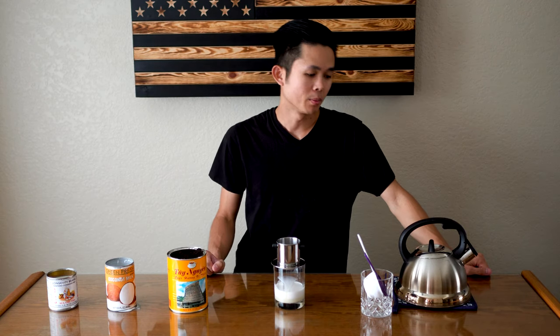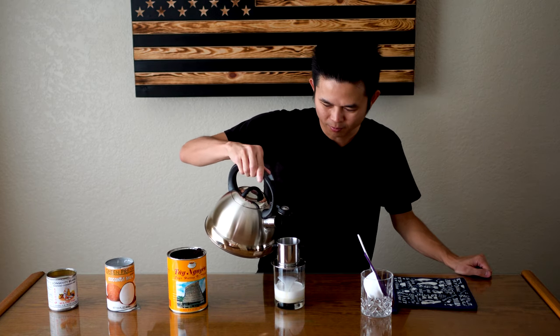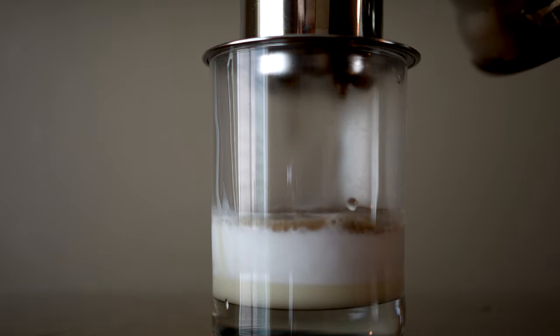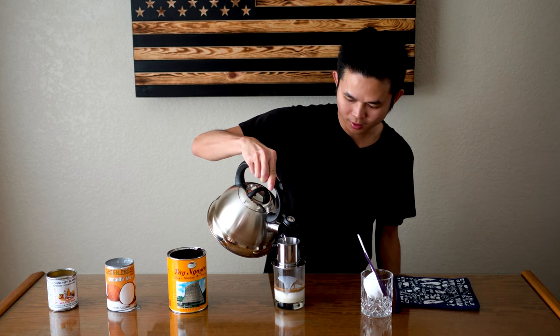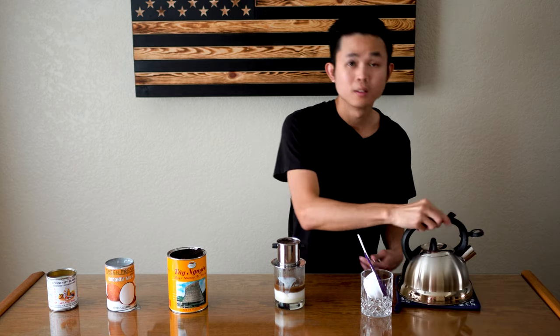I've got my boiling hot water right here — going to pour out about a cup, a little over a cup. Start by waking it up, going a little bit around the coffee. Once that's through, pour the full cup and just cover it.